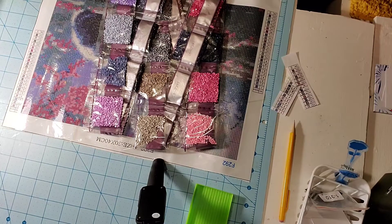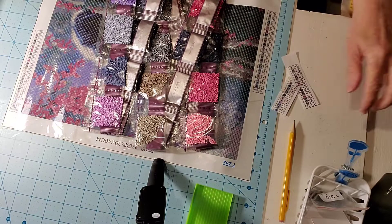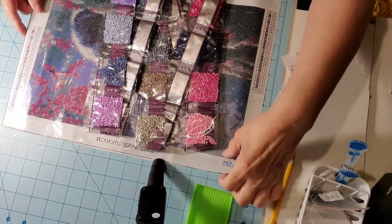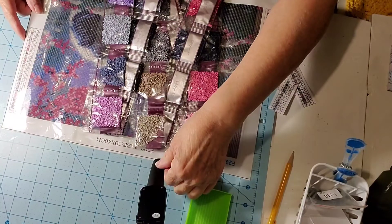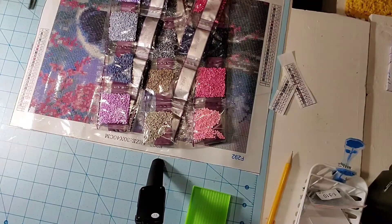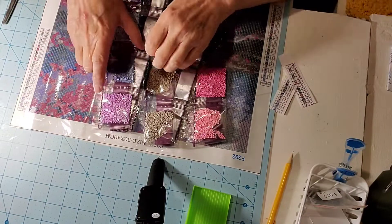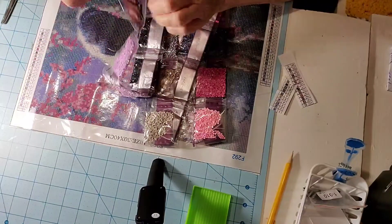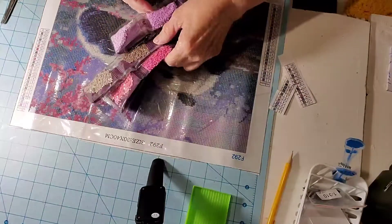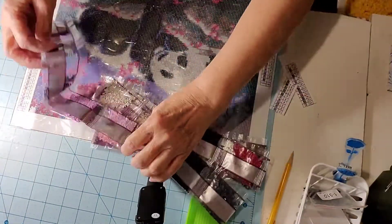Today is March 21st — not sure what day you'll see this, maybe tomorrow. Right now we're doing a kitting up video; we will be doing a kitting down video later, but right now we're going to get started.